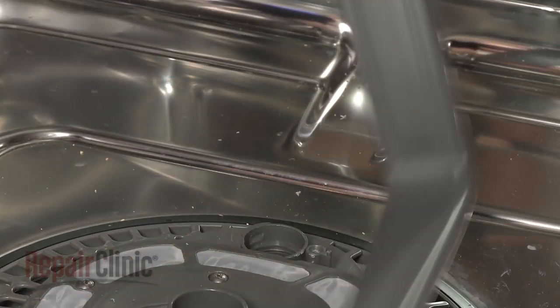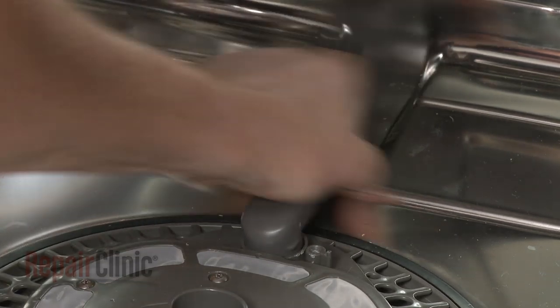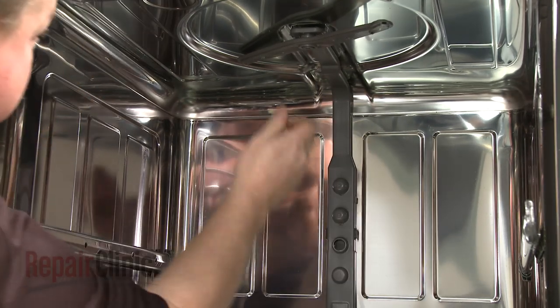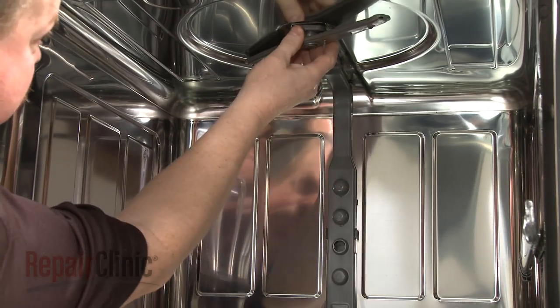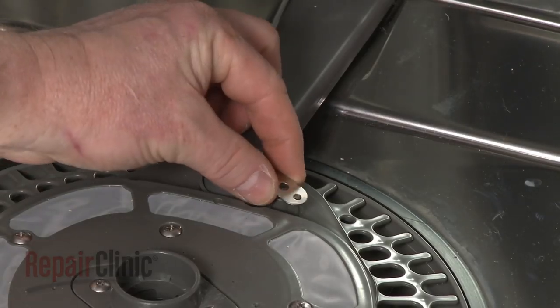Insert the water guide into the filter assembly and rotate to secure. Snap the water guide into the two mounting brackets and replace the retaining clip.